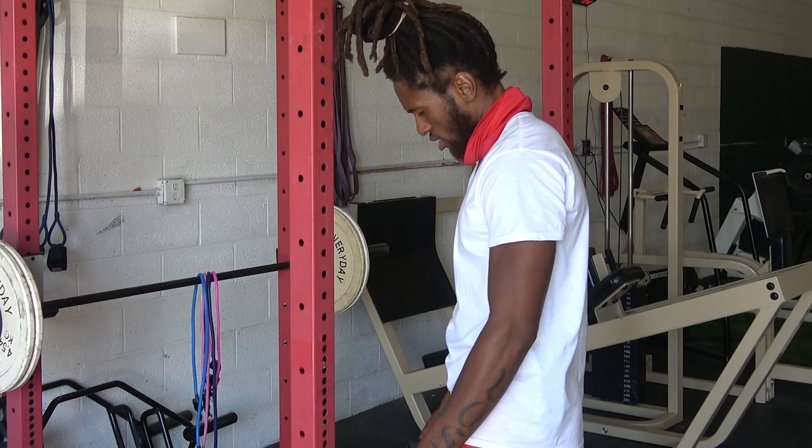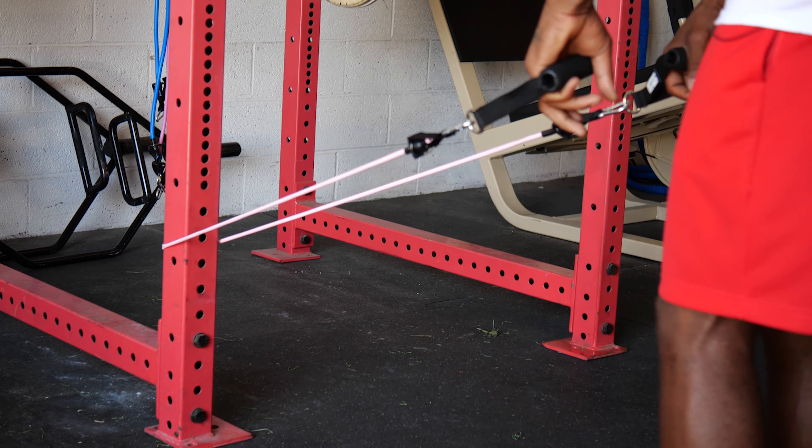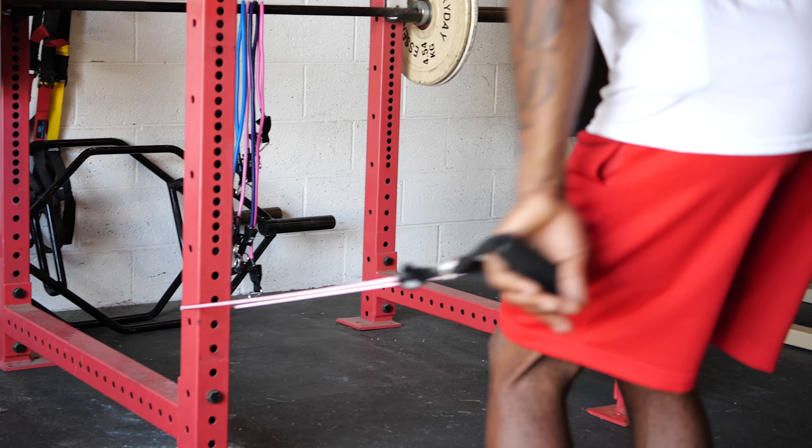You can go low — put this band low and get a low row. You can target almost anywhere with these bands.